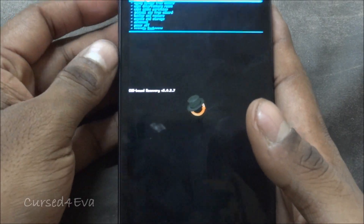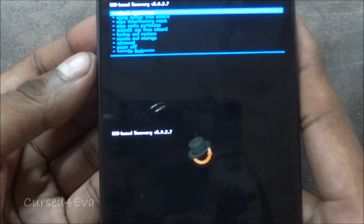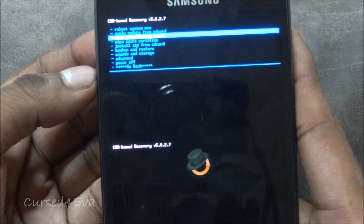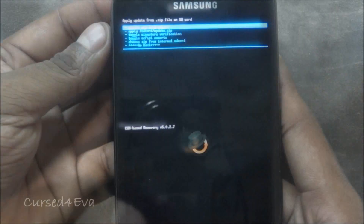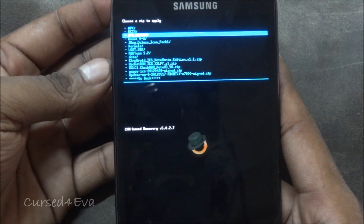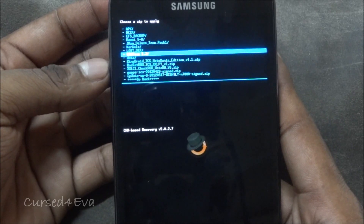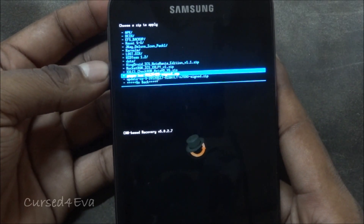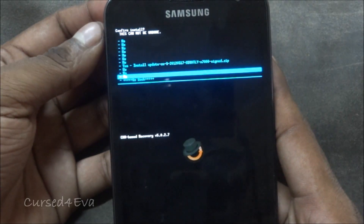Now we are in ClockworkMod based recovery. What you do right now is choose Install Zip from SD card, then choose Zip from SD card, scroll down and select cm9.zip, and hit Install.